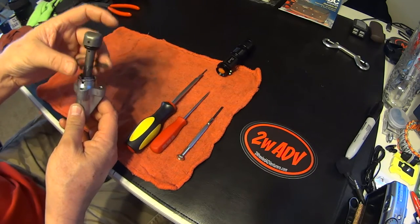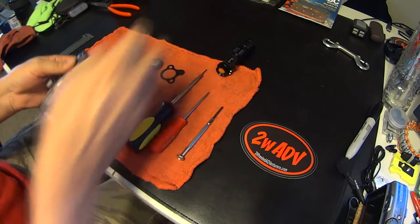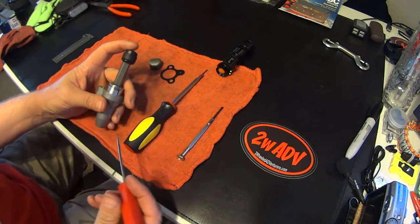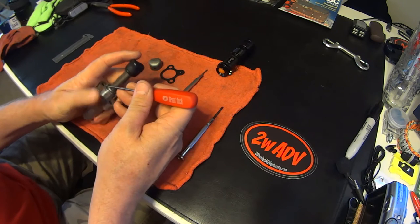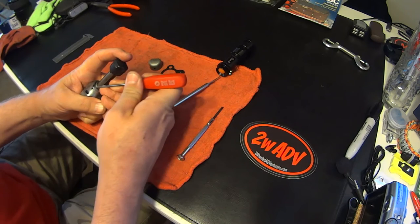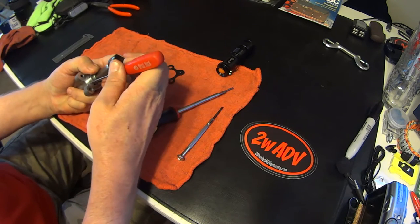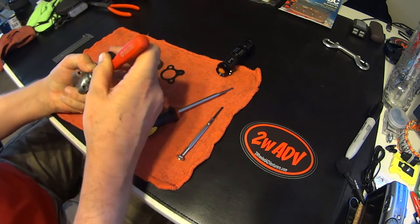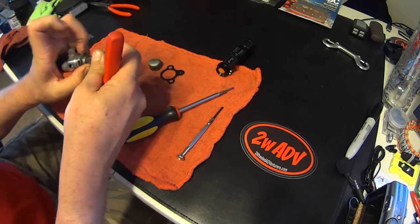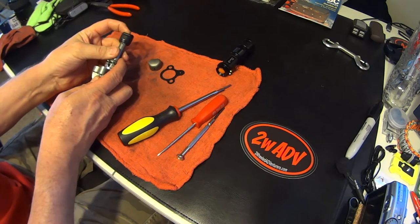We're going to take our gasket off. You can take your cup off if you want — you don't have to. Here's your plunger assembly. I'm going to disassemble this completely so you'll know how this thing works and what's inside it. You don't need to disassemble it completely to repair it — I'll show you when we get to that portion what you really have to do.